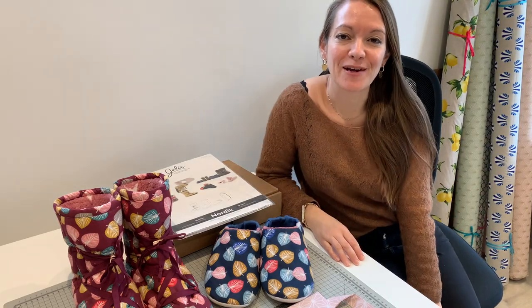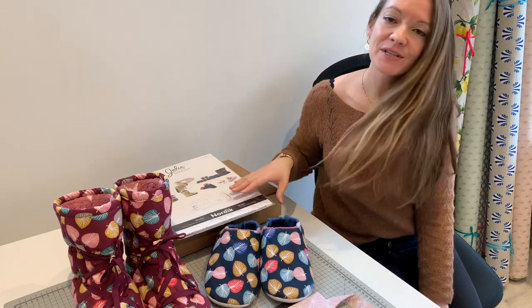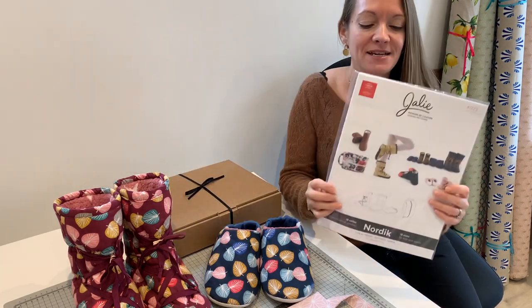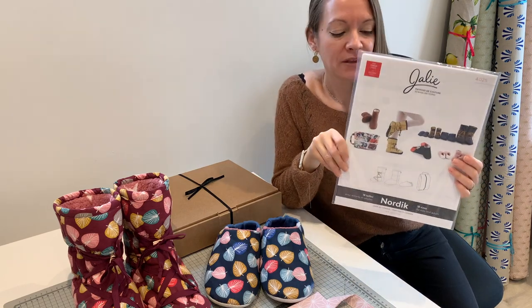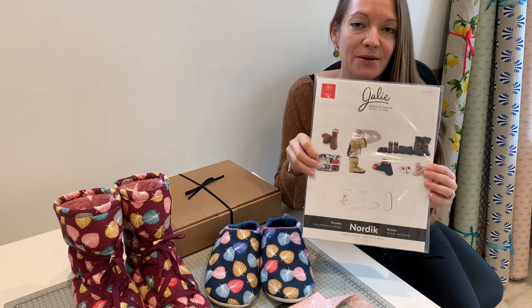Hello and welcome to Flying Bobbins. I'm Liz and today I'm going to be talking you through this amazing pattern by Jally. I saw this pattern at one of my suppliers and I immediately wanted to make it.